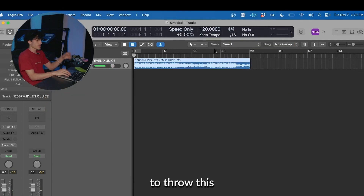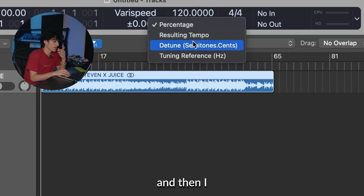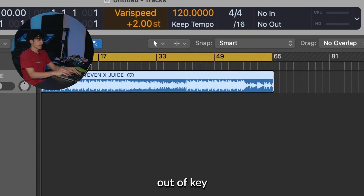I'm just going to throw this in Logic, and up here where it says 'speed only' changes the vari-speed. I like to change it to 'detune.' You can use the other percentages, but I like to just do detune so you can know what the tune is and it's not out of key or anything.